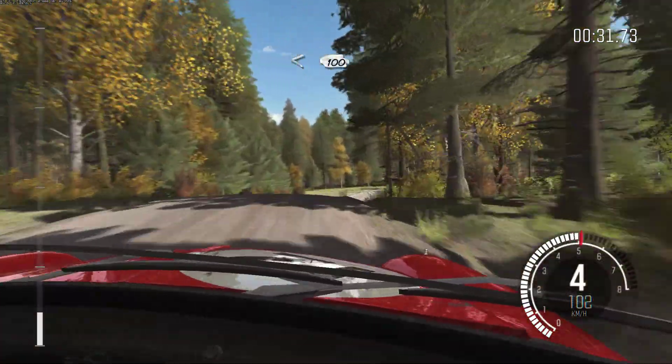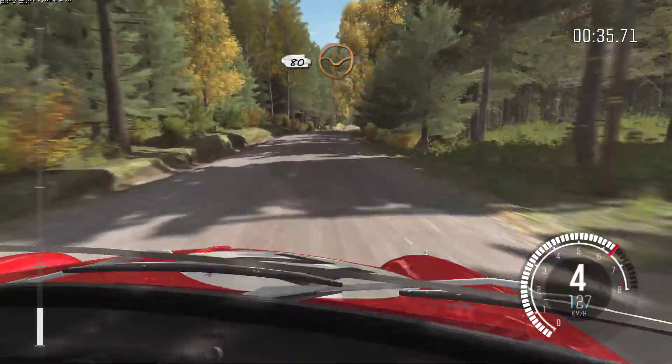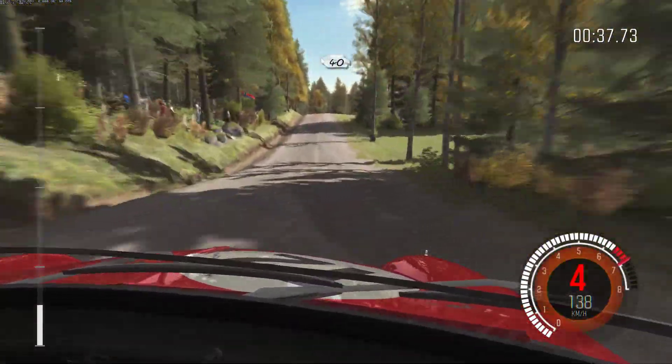Opens and continues for 100. Over bump, crest. 80 through dip, crest, jump, maybe. 40 past junction.